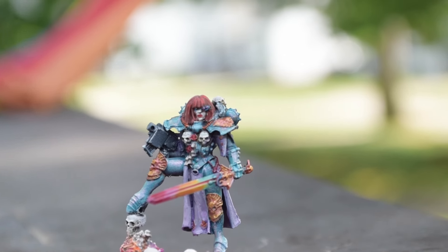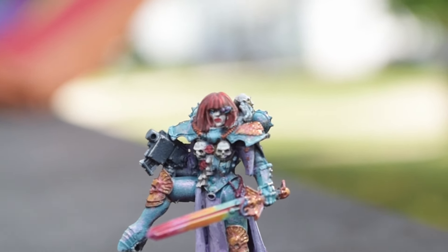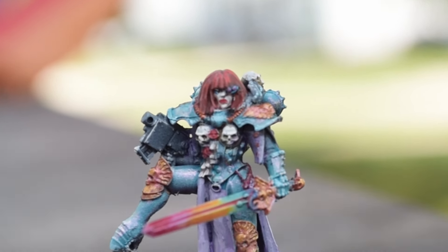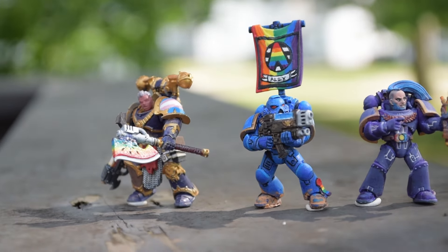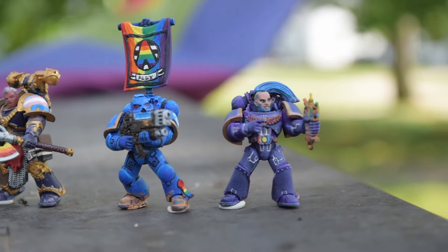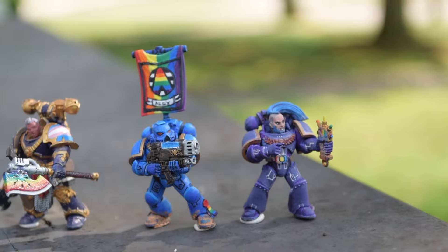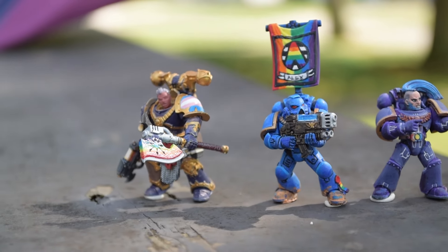The next mini cleverly uses a color scheme taken from 'The Rise and Fall of a Midwest Princess' by Chappell Roan. This Canoness Viridian was painted by my good friend Chimera. Our friend Allison Silverhair entered not one but three marines, each with a clever little addition like the ally flag, or the trans-colored pauldron, or my personal favorite — the auspex painted to look like gaydar.